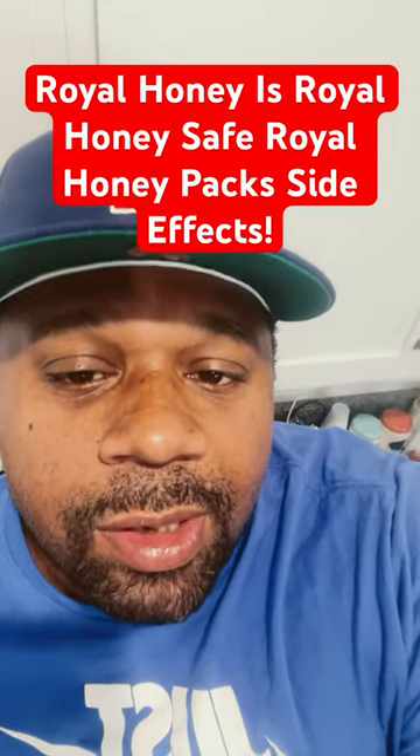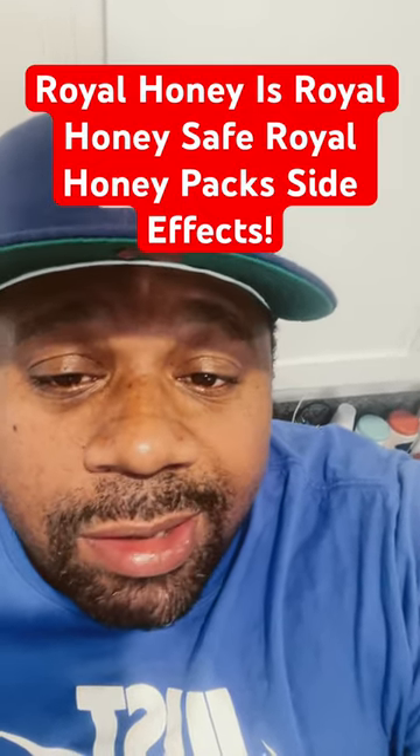If you've ever heard of raw honey, give this video a thumbs up. Someone asked me, was raw honey safe? No, it's not.